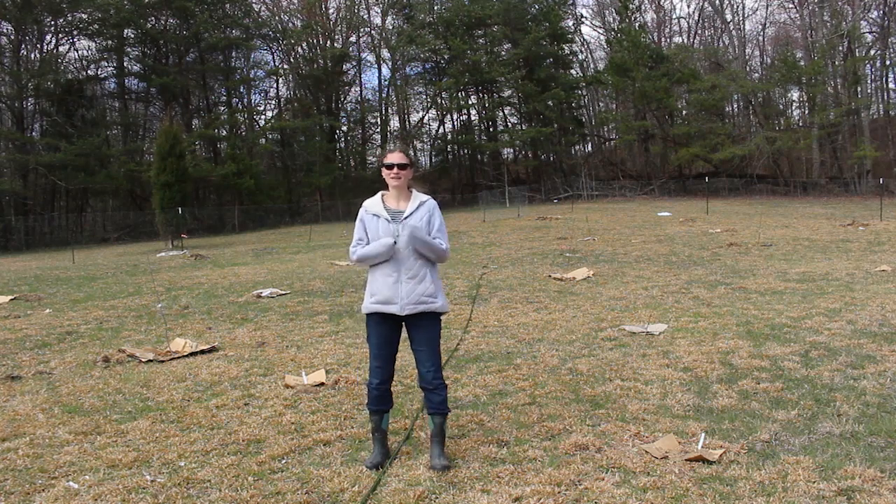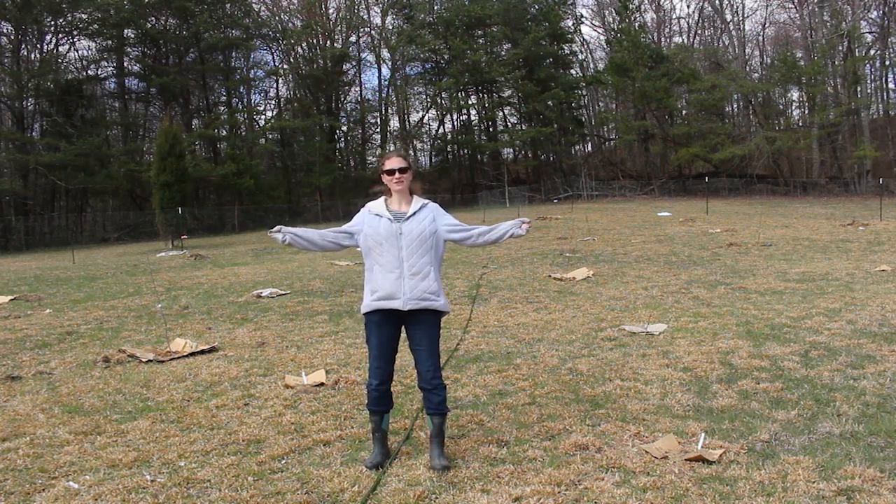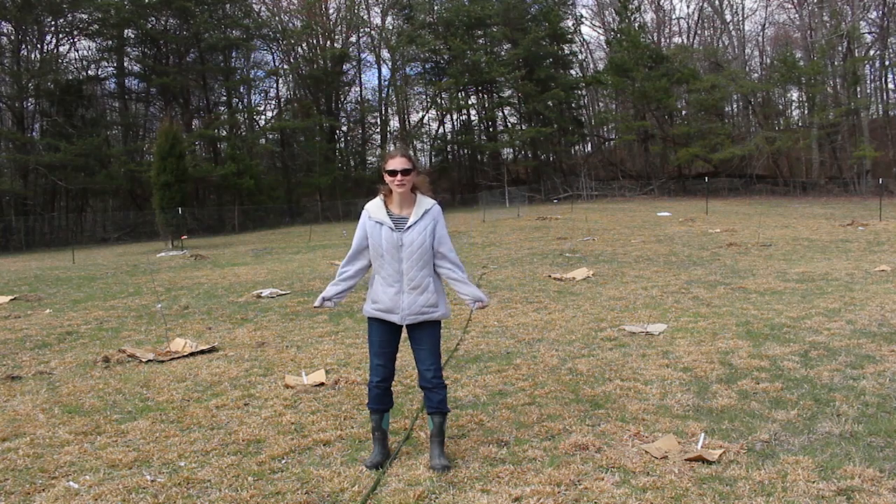Hey friends, Mandy here, Barebones Living, and welcome to the beginning of my food forest.